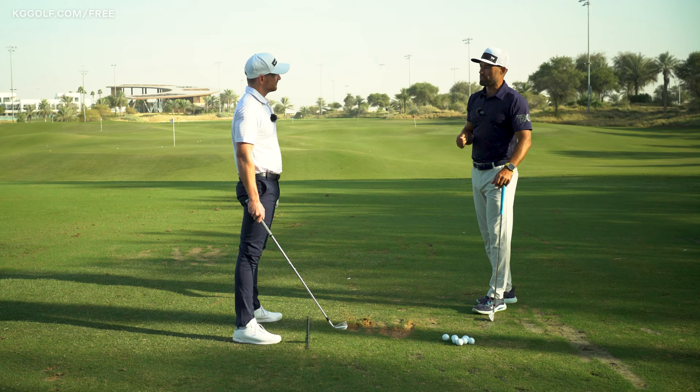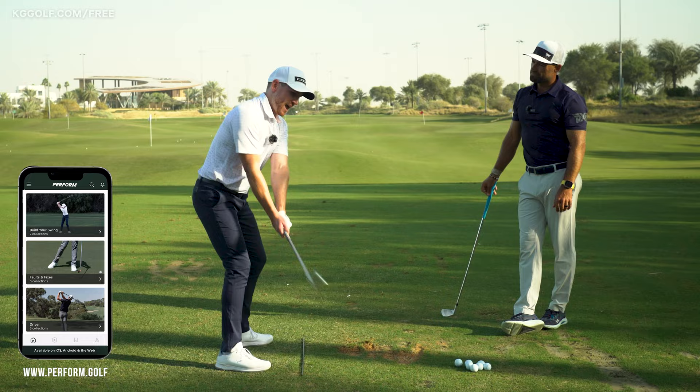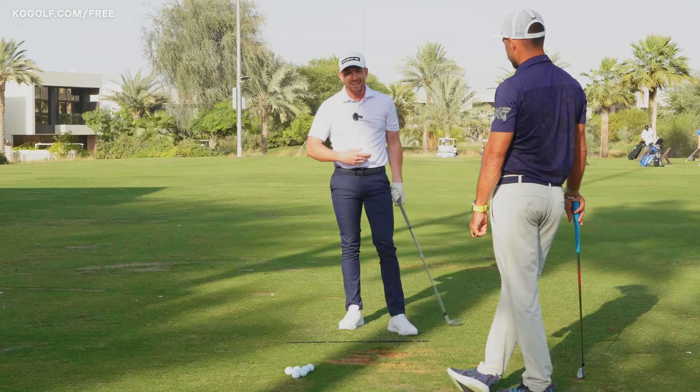One commonality between the best ball strikers in the world is their ability to get the hands back in front of the chest through this section of the golf swing. The longer that the hands move away from the midline of the chest in the backswing and in the downswing, well, this is where all the scooping, the stalling out, the flipping, the chicken winging — it goes on and on.